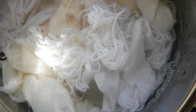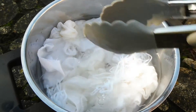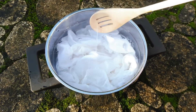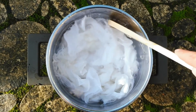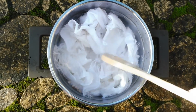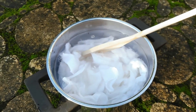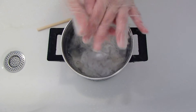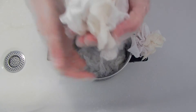After one hour, take the pot off the heat and leave the fabric to soak overnight. The next day, mix the fabric.